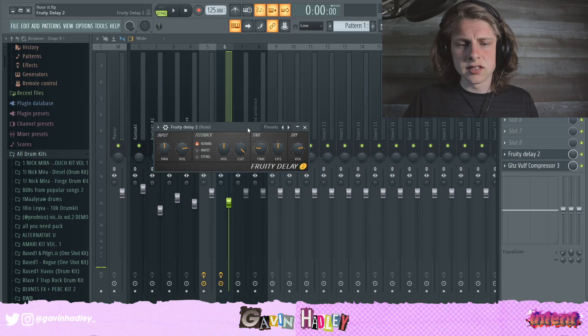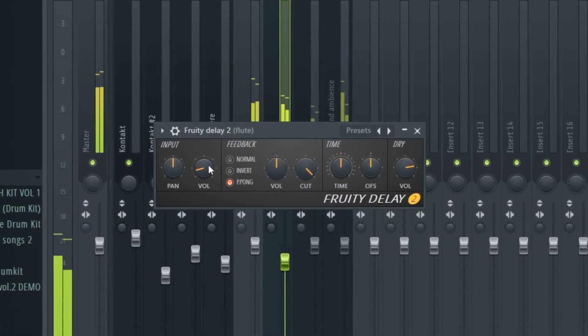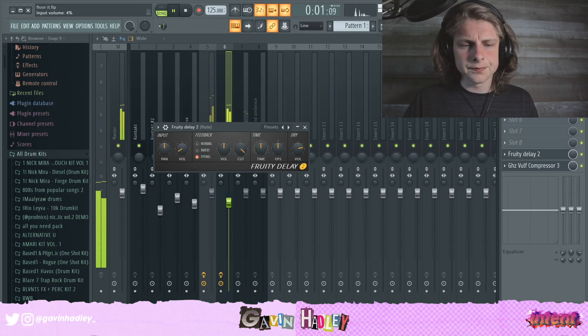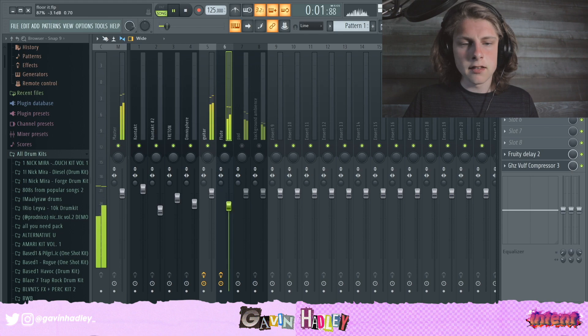Alright, so I have that, and now I'm going to add a little bit of delay just to fill up a little bit more space. I think I'm going to set my time knob to — you can't see this — but eight steps, and then mix this volume back. So that's way too much, as you can tell. Actually, maybe I'll change this to like two steps. I'm mixing everything as I go.